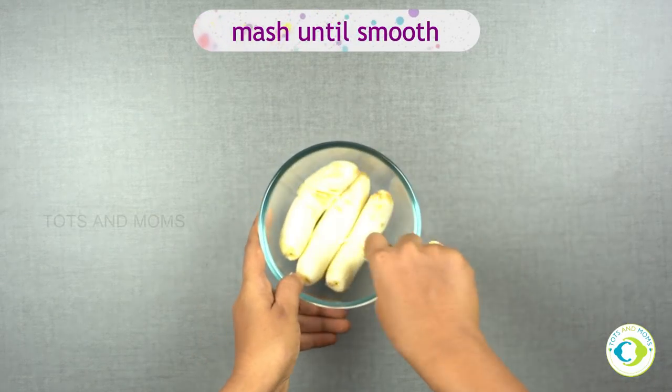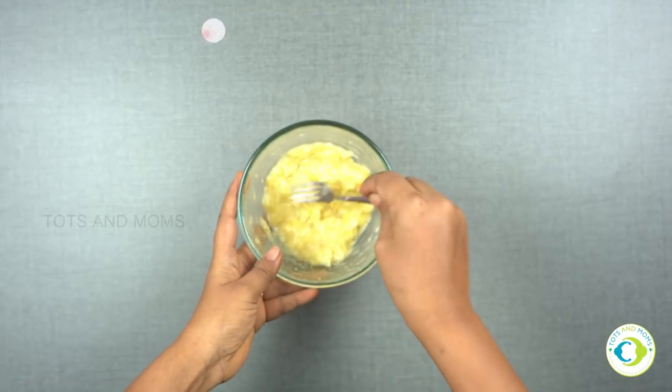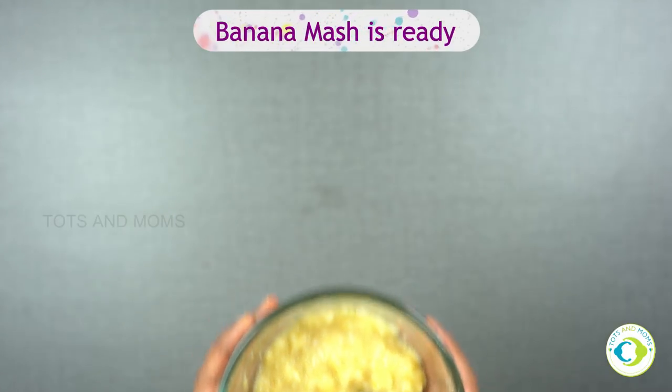Here I'm going to show you two versions — one which you can offer for babies as well as a finger food, without adding any additional sweetener.